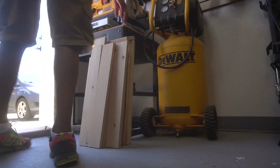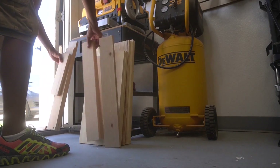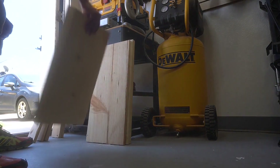Good morning YouTube! You ever have a pile of scrap wood just laying in your workshop or your garage just taking up space, and can't figure out what to do with it but you got to do something because it's just piling up?